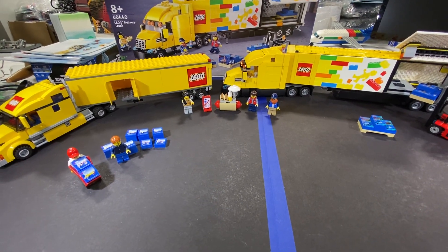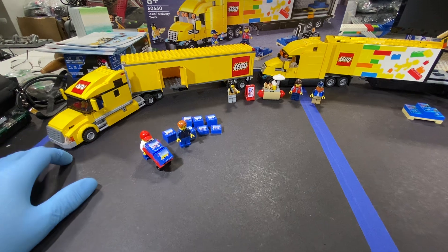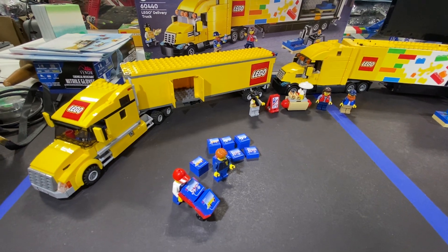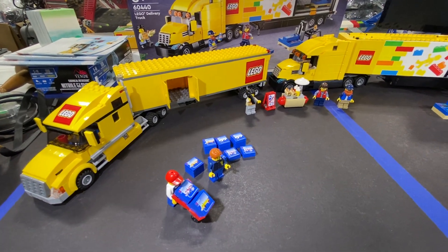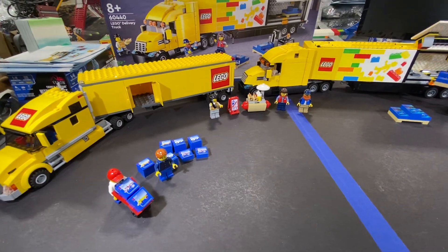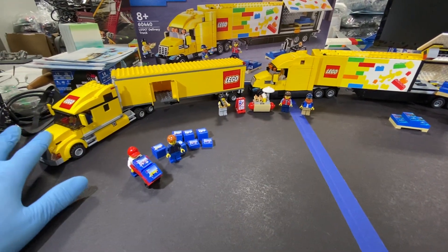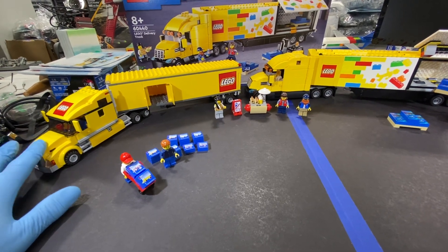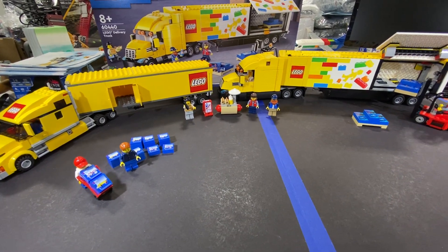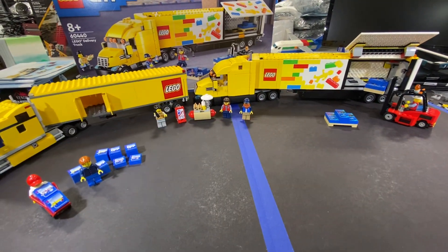I got the 2010 set 3221 used and traded a pretty penny for it, but I really wanted it - it's a set that's hard to get these days. Funny story: I got this one probably no more than a month before the new one came out. So yeah, it's hilariously funny because it's like I paid around a hundred dollars for this one and then Lego comes out with a big new one. That's okay though, I like them both.